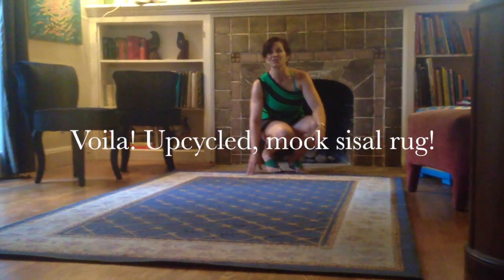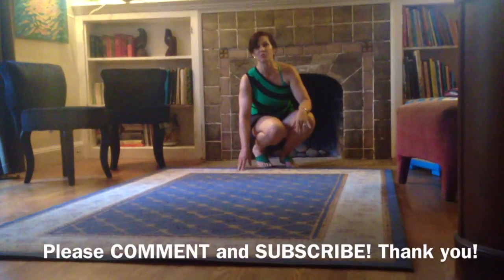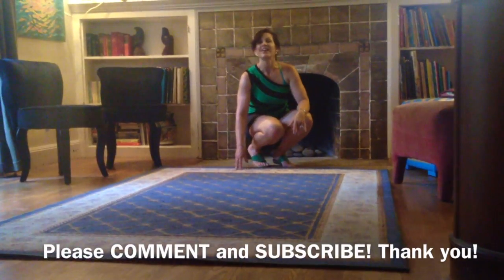Anyway, I'm really happy with the final result. And quick tip — if you look on Pinterest, you will see a million examples of painted rugs. So check it out. All right, bye.